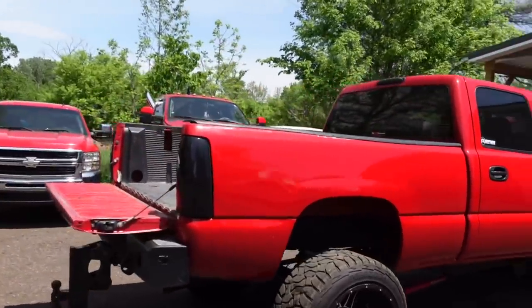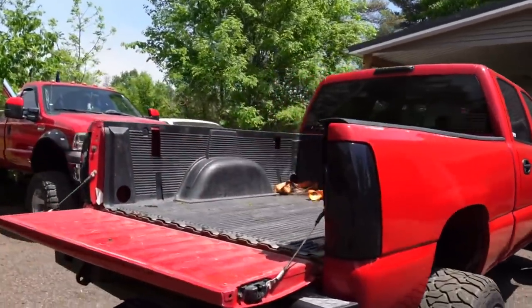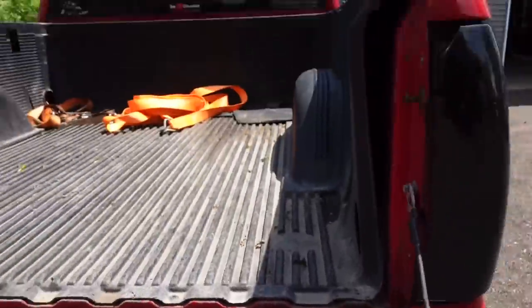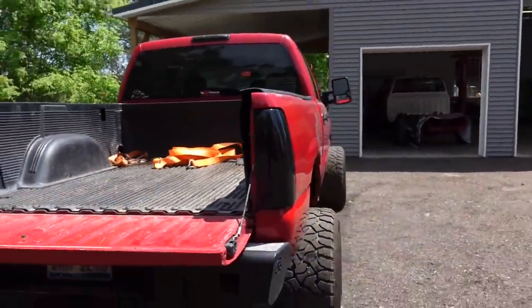You can already see it, but I'm going to show you exactly what I'm finding after running this insert bed liner for a few years now, and what it did to the fresh paint job. Check this out.